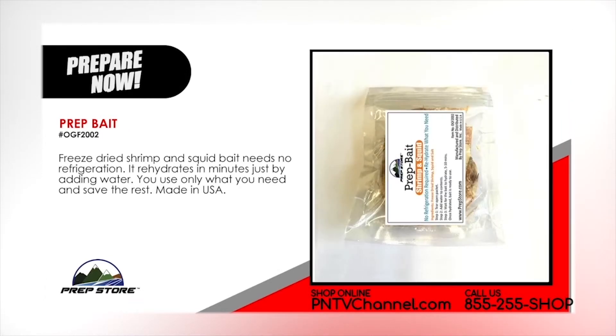Prep Bait: Shrimp and Squid. Freeze dried shrimp and squid bait needs no refrigeration. It rehydrates in minutes by just adding water. You use only what you need and save the rest. Made in the USA.